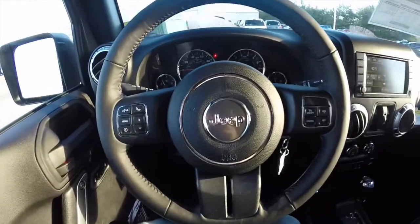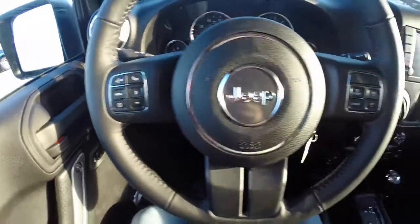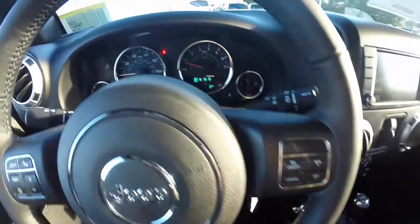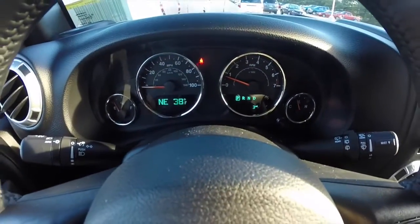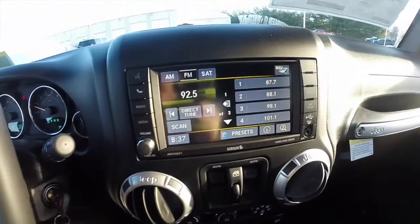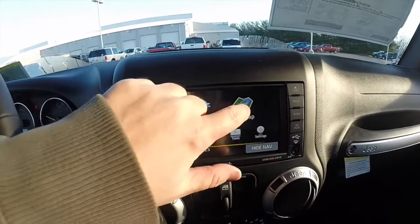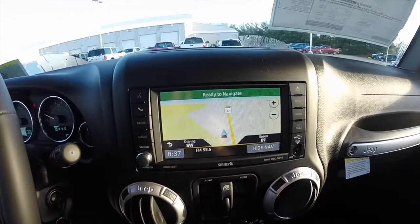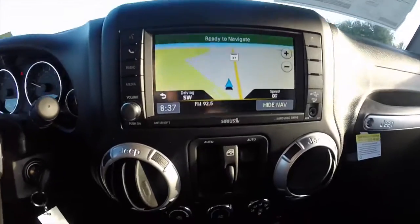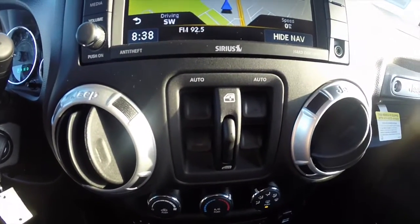Panning through the interior — the steering wheel has controls for the U-Connect and the Trip Computer, as well as cruise controls. It does have the premium instrument cluster display and U-Connect 430 with navigation, which is a Garmin-based system. Power windows with Auto One-Touch down for the driver and front passenger.